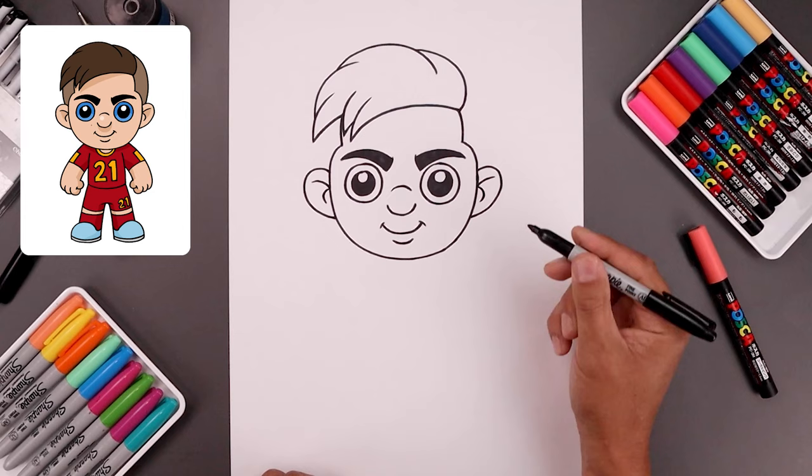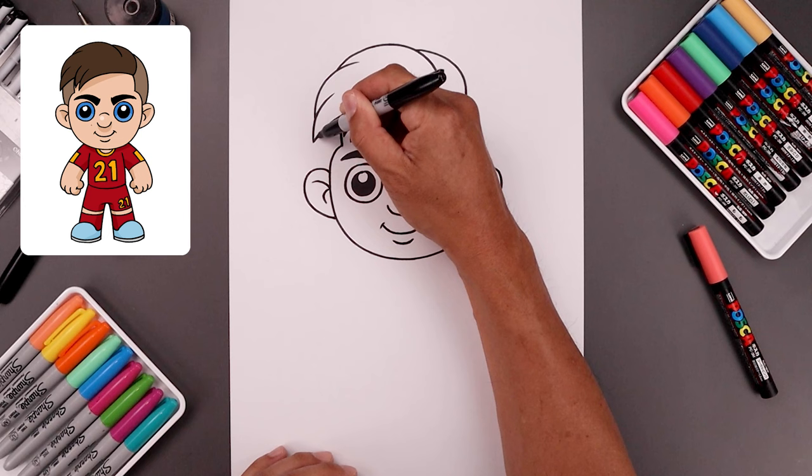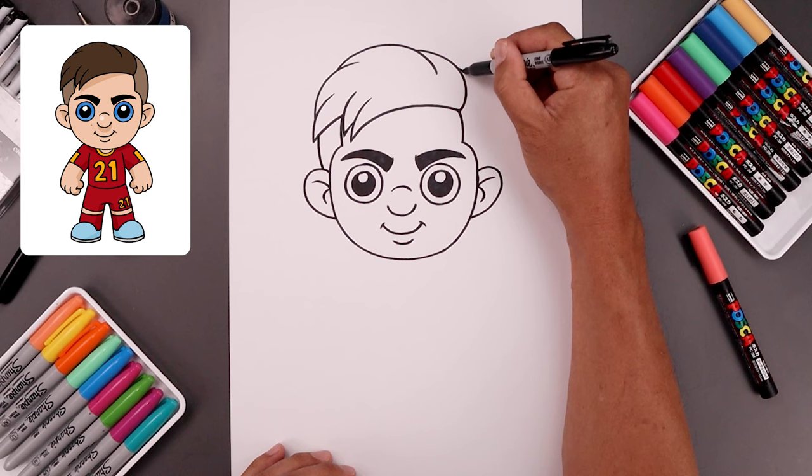Now I'm going to close off the side of the head. From this point, let's step up, come down, and then in on top of the ear. Let's go to the top right, round up the head, come down, and then in.